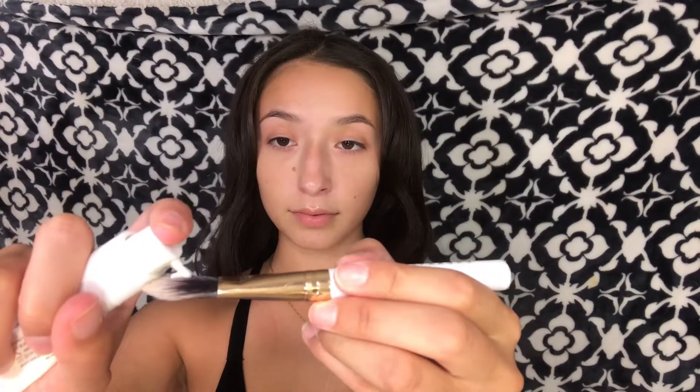First off I'm going to be taking my hangover primer. Lately I've been obsessed with doing my face first — it's been making my foundation and all the products really glowy, so I've been obsessed with doing this lately.